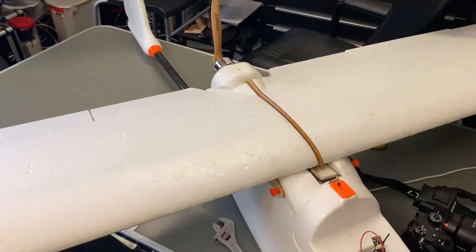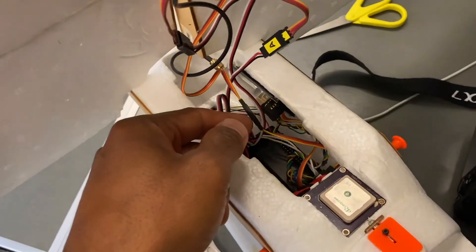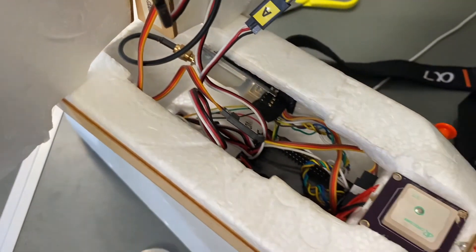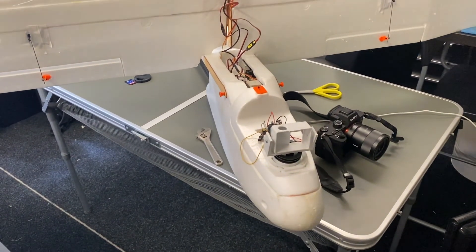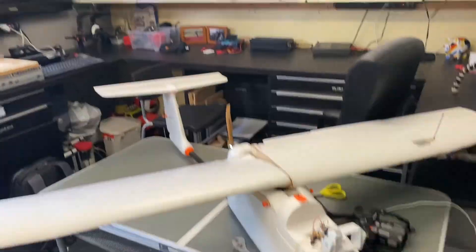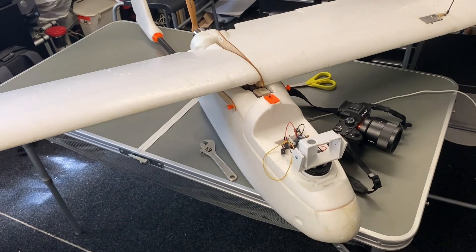We have now installed APM 2.6 into this bird, along with the GPS sensor. Under here we also have the Minim OSD and his Dragon Link micro receiver. We had the FY41AP in this model before but we didn't really like the way it was flying — we couldn't really tune it. So we've made the decision to install APM 2.6 with exactly the same setup as I have for my Camo Skywalker. This video is about the maiden flight, doing an auto-tune, and then going out for a distance fly.